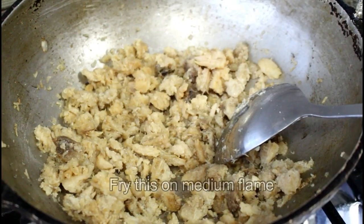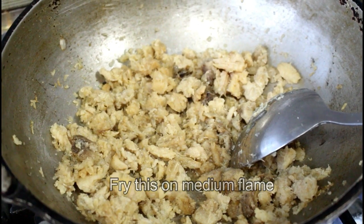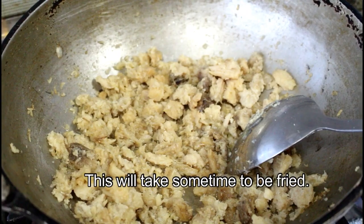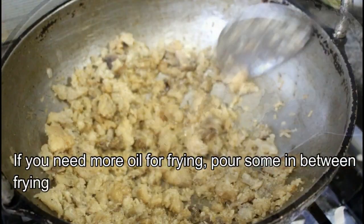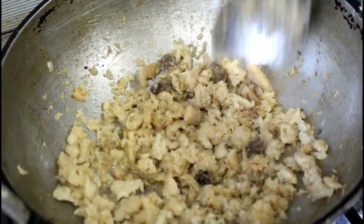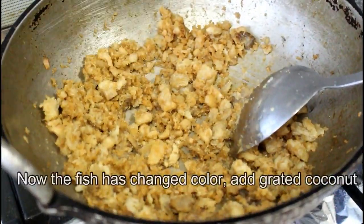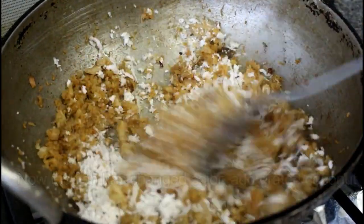Let's take a look at the medium flame. If you do not like this, you can use a knife to cut it.